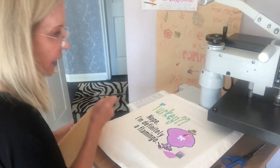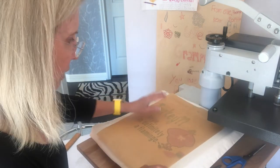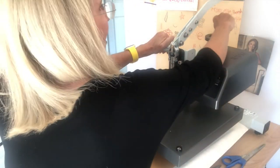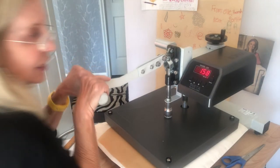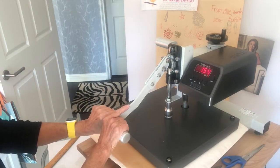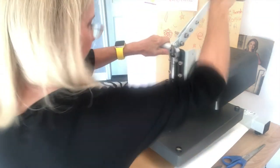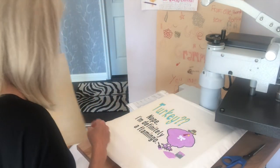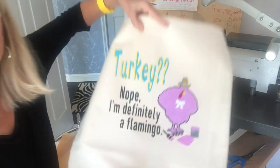I'm going to give it one final press, making sure everything is covered. I'm going to give it just a little bit more pressure. I've turned my heat up a little bit too for this final press — I've turned it up to 310.